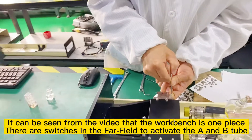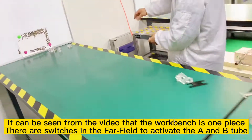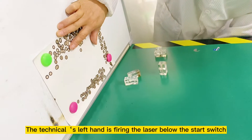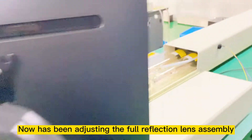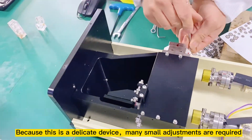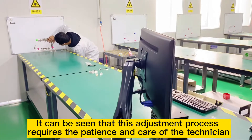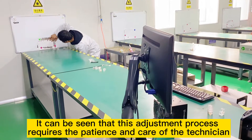It can be seen from the video that the workbench is one piece. There are switches in the far field to activate the A and B tube. The technician's left hand is firing the laser below the start switch. Now adjusting the full reflection length assembly. Because this is a delicate device, many small adjustments are required. This adjustment process requires the patience and care of the technician.